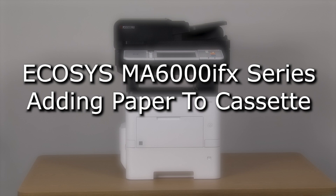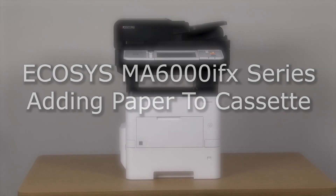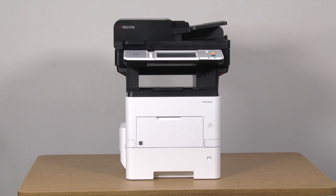This instructional video will show how to add paper to the Kiosyrup MA6000 IFX printer. We will start by adding paper to the cassette.